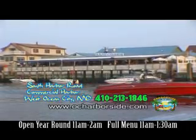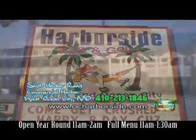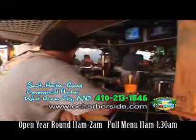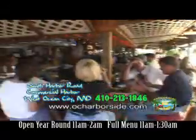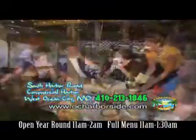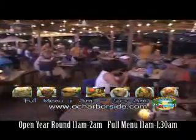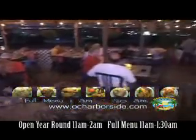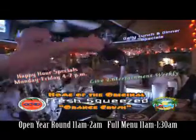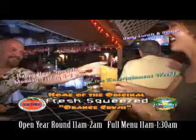Harborside Bar & Grill, located on the West Ocean City Commercial Fishing Harbor — not just a location, but a destination for your enjoyment and relaxation. Home of the original fresh-squeezed orange crush, often imitated, never duplicated. We feature homemade soups, sandwiches, appetizers, entrees, fresh fish and seafood, certified Angus beef, and made-to-order sautéed pasta sensations. Harborside's got everything you could possibly want or need — so join the rush and get a crush.